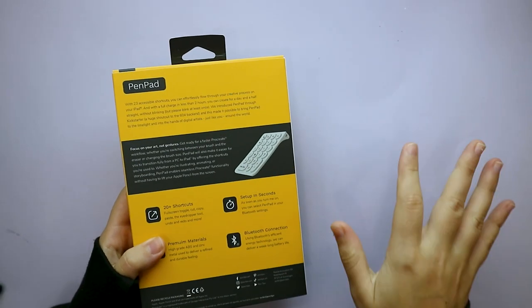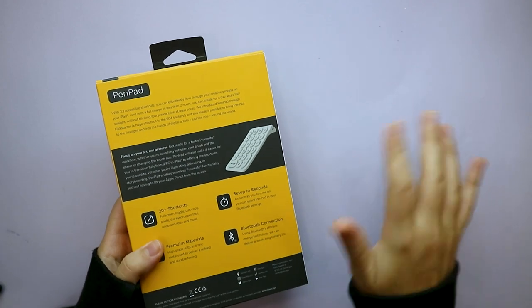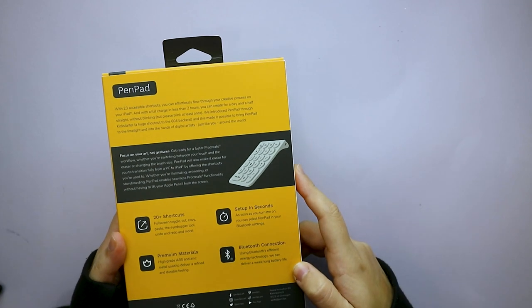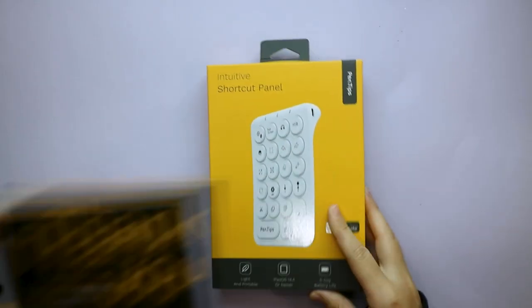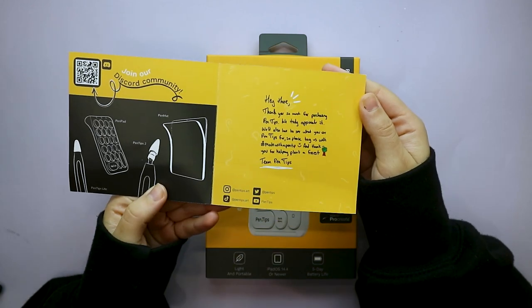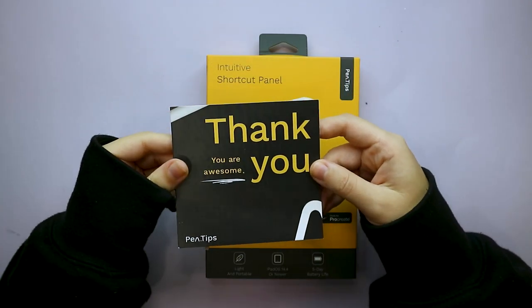Instead of doing all the gestures on the iPad — like flipping images, copy-pasting, which I use a ton — you can just click this keypad. It has a Bluetooth connection and is made from premium materials: high-grade ABS and zinc metal. I also got a little card, and checking out their website, they plant a tree with every order in Madagascar and Tanzania.